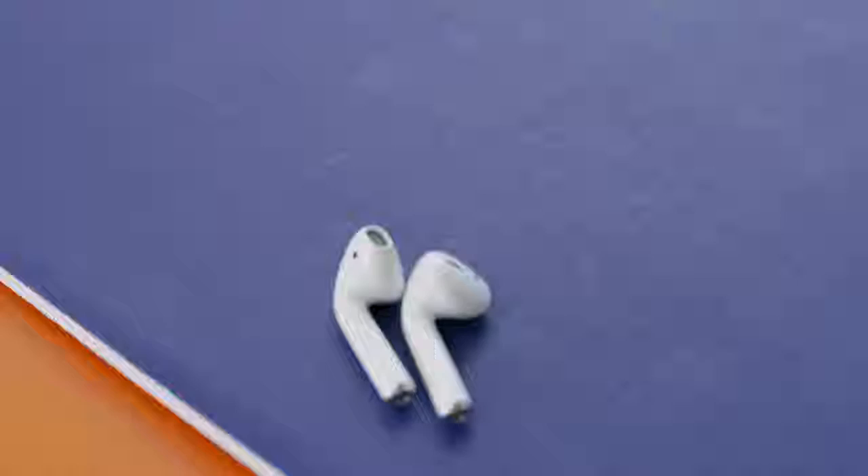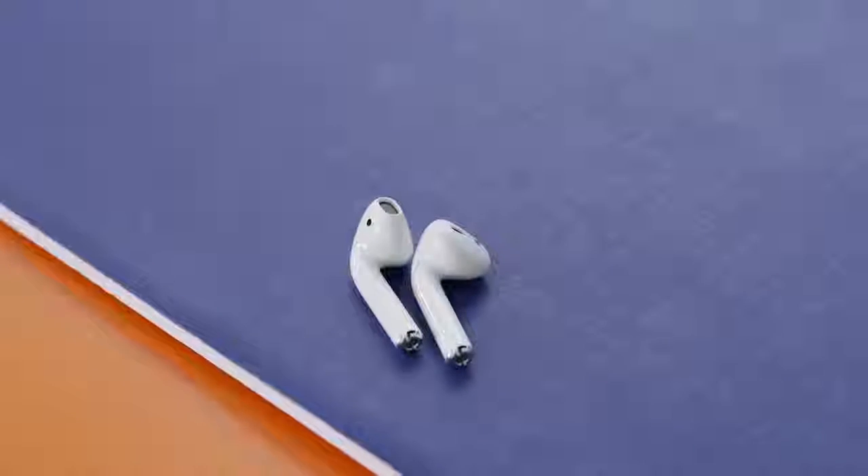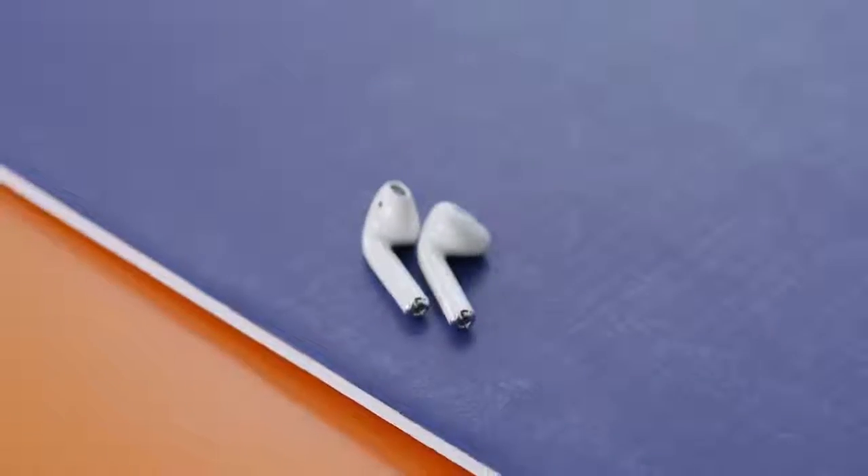It's kind of neat — if one of them falls out or if you take it out while listening to music and you want to pause and listen to someone talk, you just pull it out of your ear and everything stops. Once you put it back in, the music starts playing again. Since there are no inline controls on a wire, there are touch controls on the side of the earbud itself. A single tap activates play/pause, and you can double tap to activate Siri from your iPhone.